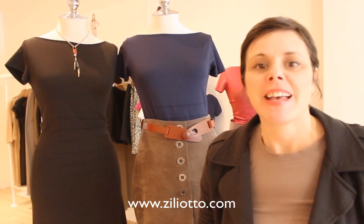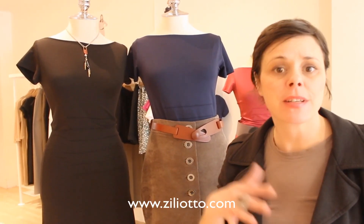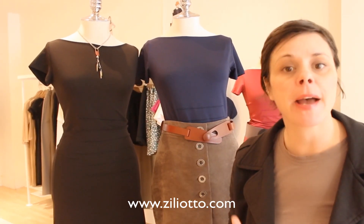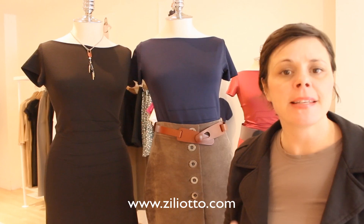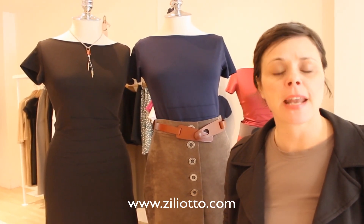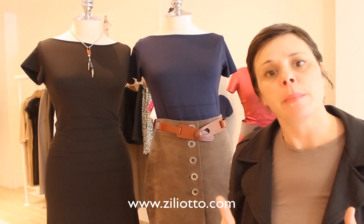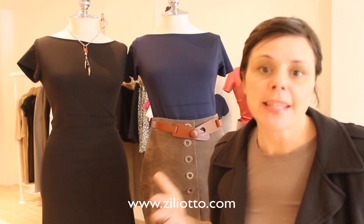Hi, I'm Jennifer from Zilliotto. This is the time of year where we're in between seasons — we're all so sick of the winter, sick of our winter wardrobe, sick of our winter coat. So I thought I would talk about a few outfits that are amazing basics. You can wear them any time of year, throw on different accessories, and it makes it really simple again. Right now we want a little bit of something fresh, but we still have to stay warm and it still has to stay easy.